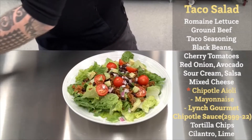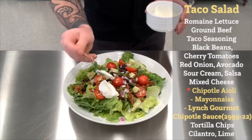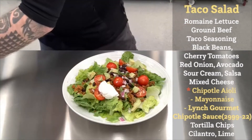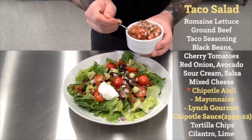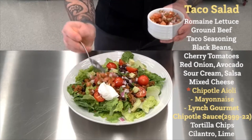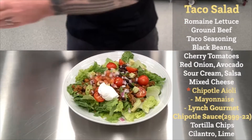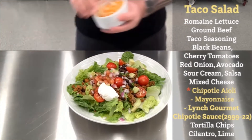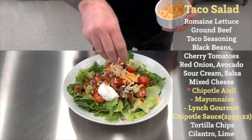Then we're going to add some sour cream — a little dollop there. We'll add some pico de gallo, or just a fancy name for salsa. Place that beside the sour cream.